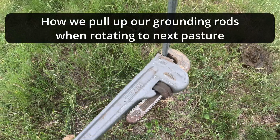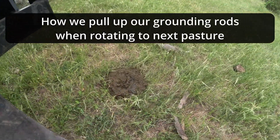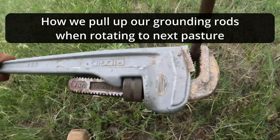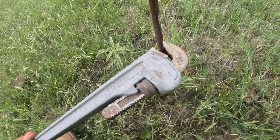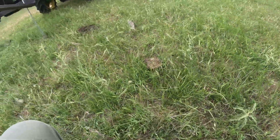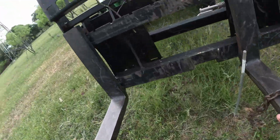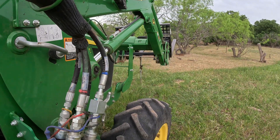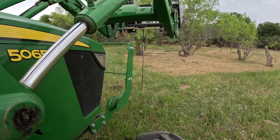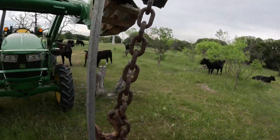You can see it twisting to break it loose in the ground. I'll get this other one so I don't have to get back off the tractor. Trying to get a good bite on it - there we go, it's going to come right out. I'll grab the chain and hook it on here.